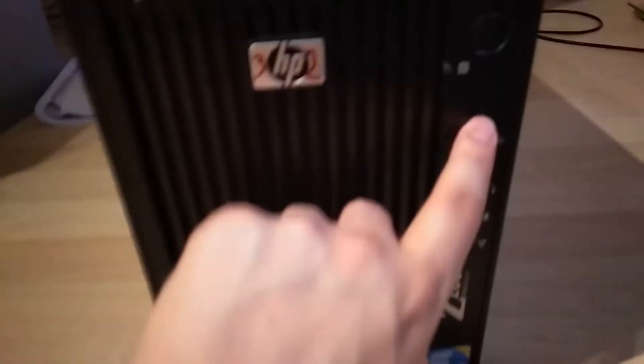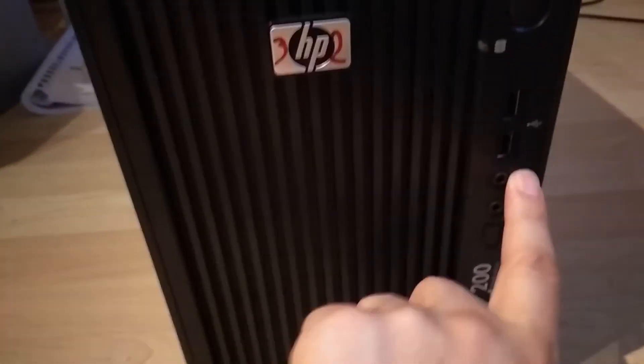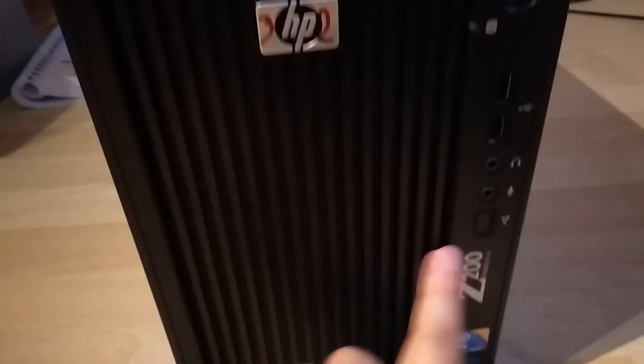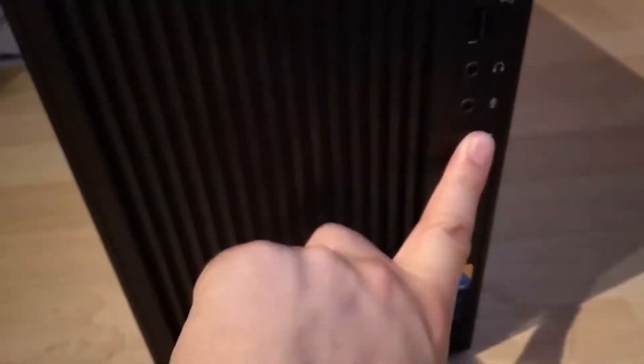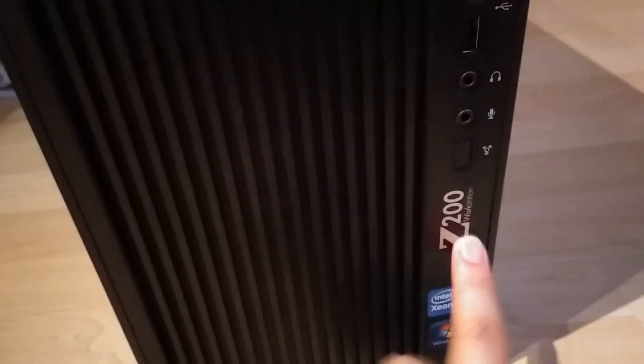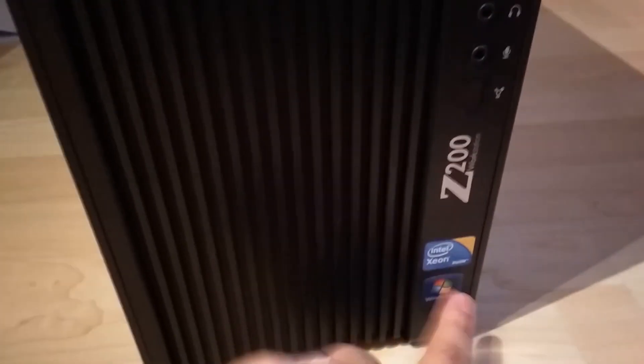There's a power button with a blue LED, two USB 2.0 ports, a headphone jack, a microphone port, and another connection I'm not sure about — if you know what it is, please tell me. The Z200 workstation comes with an Intel Xeon processor and Windows 7 installed, and here is the sticker with the serial key.